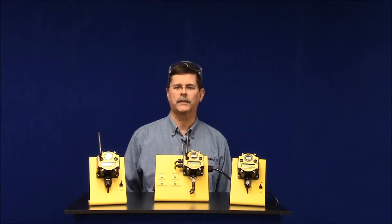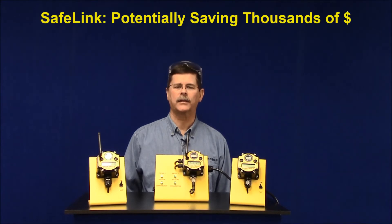Safelink can be used to help ensure your parts are properly clamped, potentially saving thousands of dollars in scrapped parts, machine repairs, loss of machine uptime, and lost time accidents.